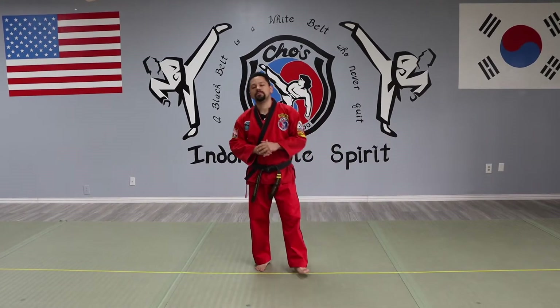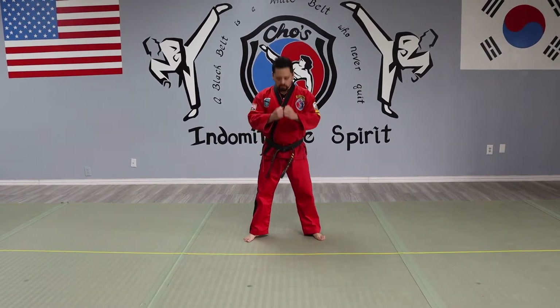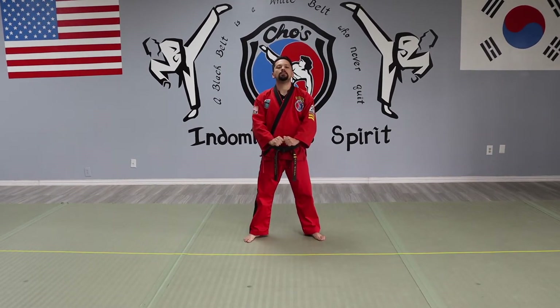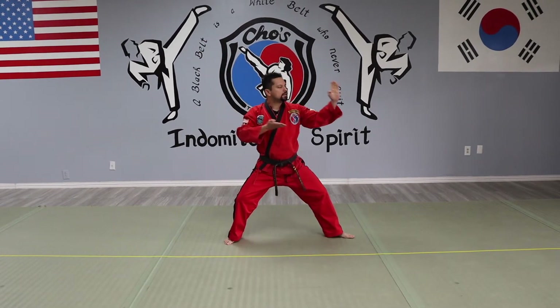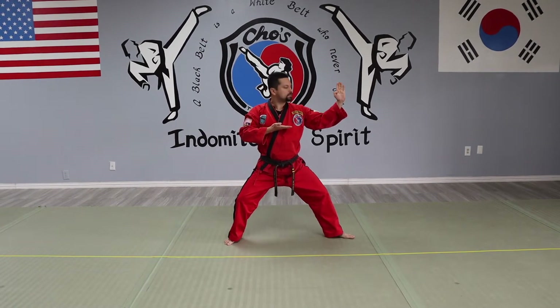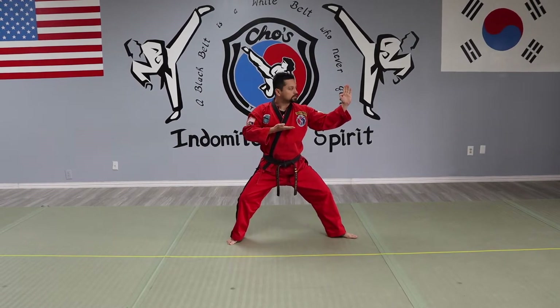I'm going to show you the three important movements of this pattern. You Chunji here — make sure you're going to do the knife-hand guard position. You chamber up, back stance, both hands up. One is elbow down here and this one in the middle. This is the knife-hand guard.